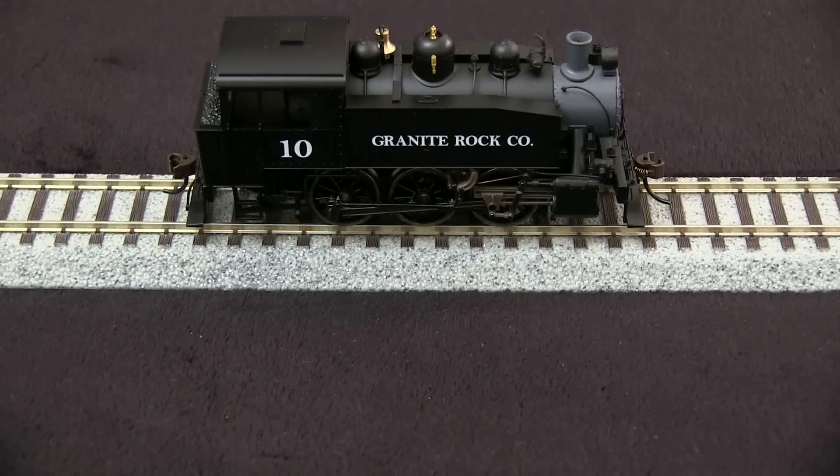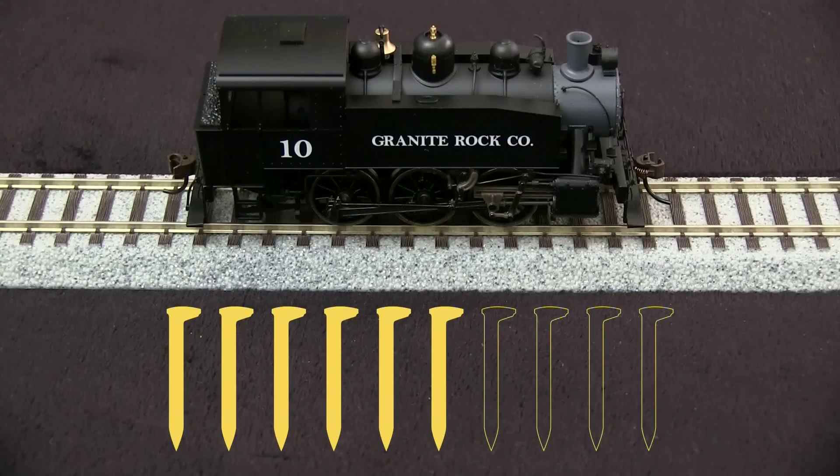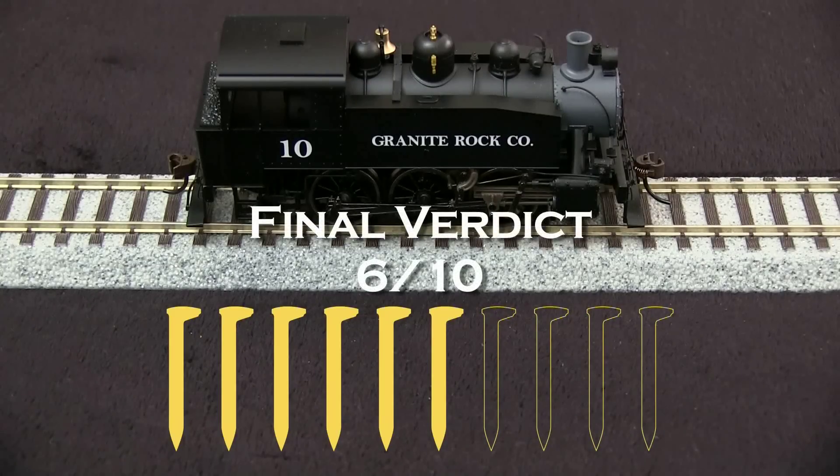Overall, I think it's a pretty good little model. However, I'm going to take off a spike for the cab being wrong — with so many models these days coming out with prototype-specific details, I've kind of come to expect that. The gauge issue is another thing entirely, because it's really difficult to fix, and frankly, unless you're an experienced modeler, it's probably not something you even want to try to fix yourself. That's a pretty major issue, and for that I'm going to have to take off three spikes. So my final verdict on this one is 6 out of 10 spikes.